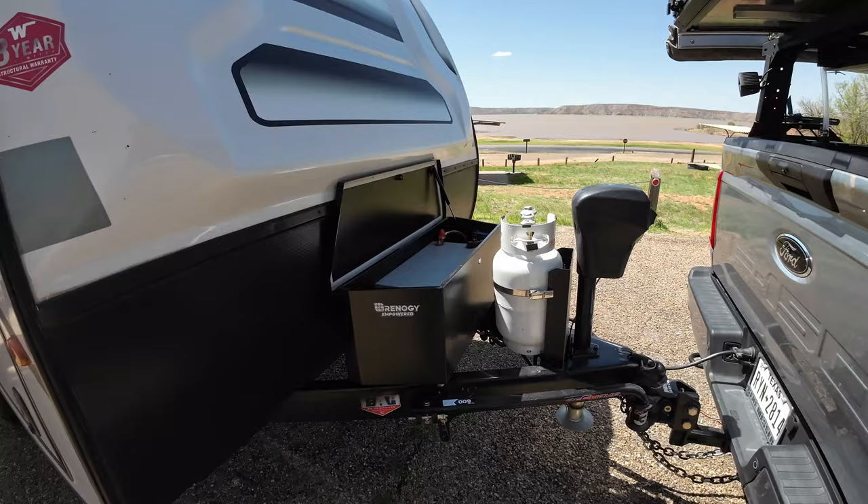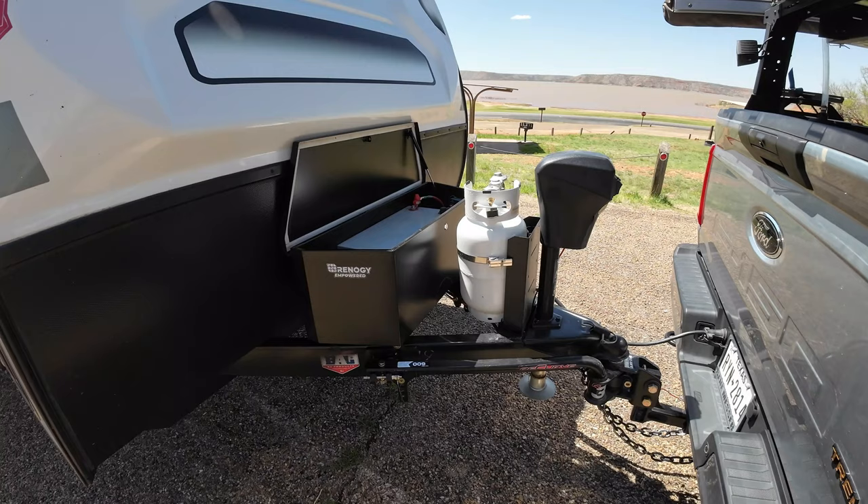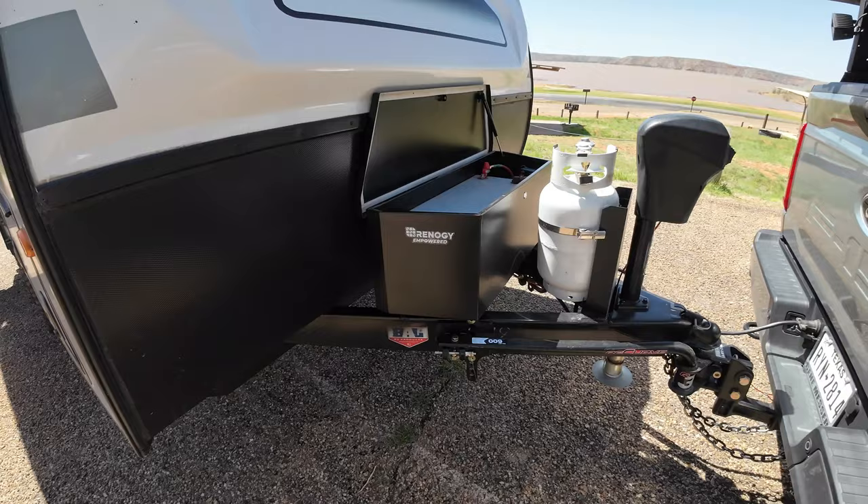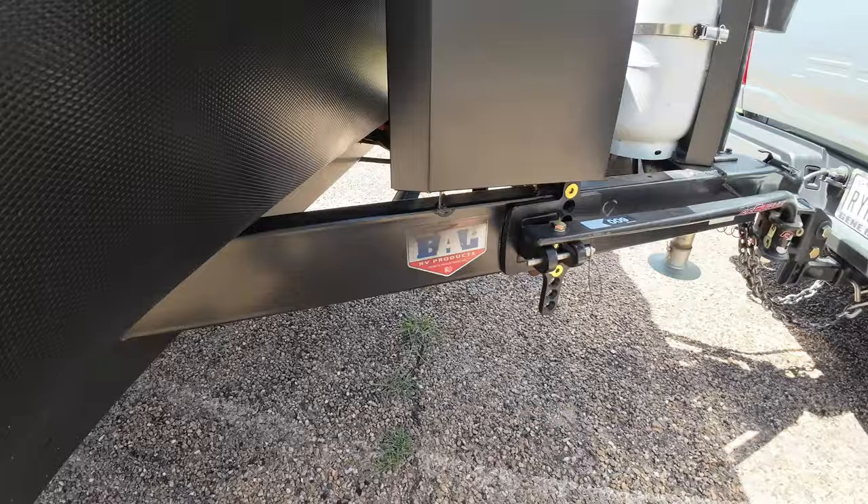The camper comes with two 20-pounders for propane. The dealership will usually drop a 24-series lead-acid battery. I ended up putting an extra 24-series — two will fit under there in the rack of this thing, down under there. But it just wasn't enough amp hours.